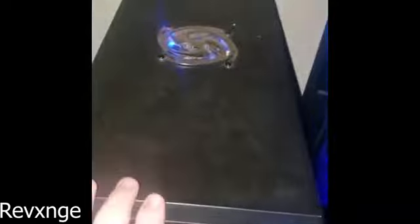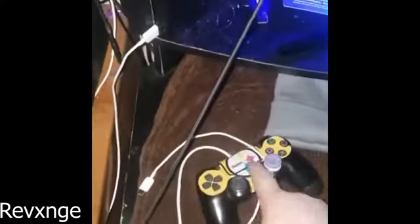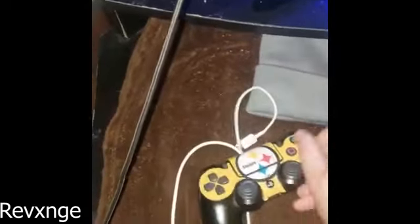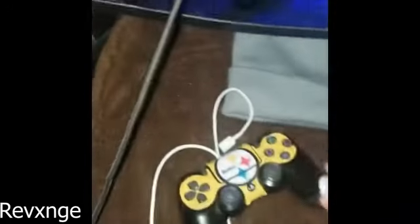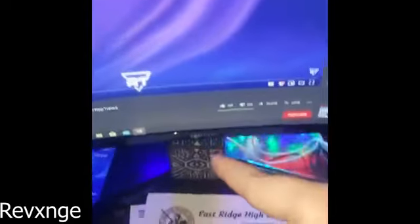Another PC — I can't remember all the specs, but it's really good. My dad built it for me. Got my PS4 — the controller's still there because I play Fortnite on it. Regular controller, only thing different is the Control Freak — really recommend these. And then we got a 140Hz Samsung curved monitor — paid about $200 for it.